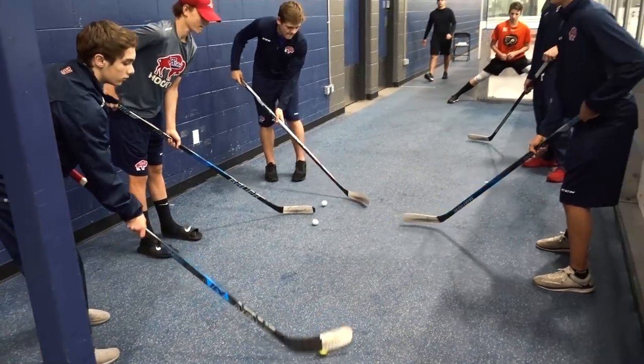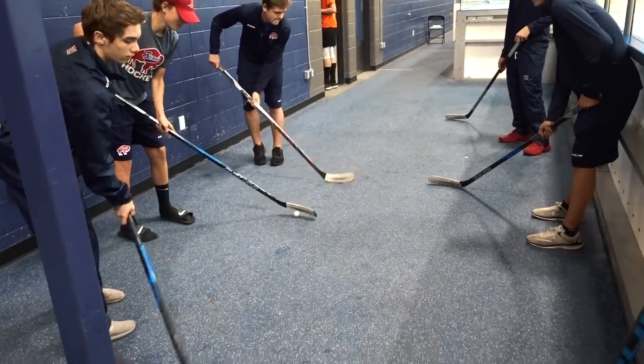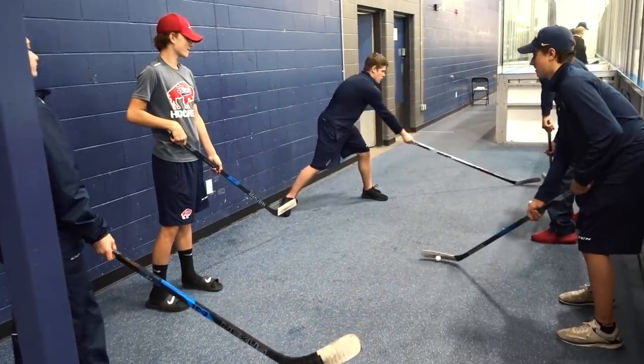Working with a golf ball is a great way to warm up the hands. These guys do it before every single game as a team — passing the ball, getting a few moves in, passing it to their friends. But there's a certain way you can do it to really get a feel for the puck.